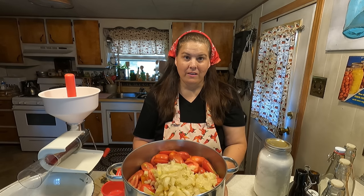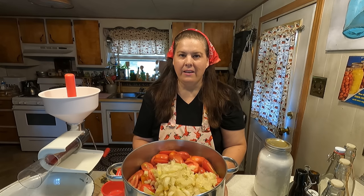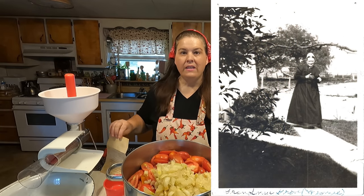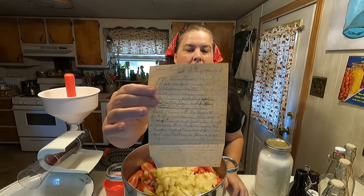Hello everyone, and welcome to my kitchen. Today we're going to make a very old-fashioned recipe, and that is our Great Grandma Minnie's Ketchup. This would be my husband's Great Grandma, and I was able to find her photo and find a recipe. This is from 1942, and this is her handwritten recipe.